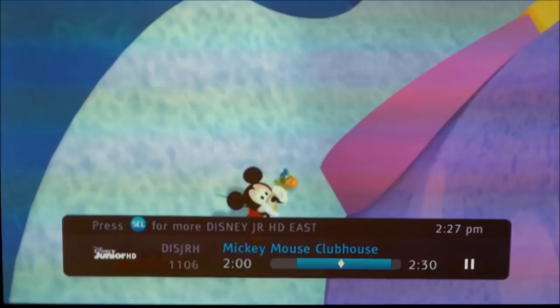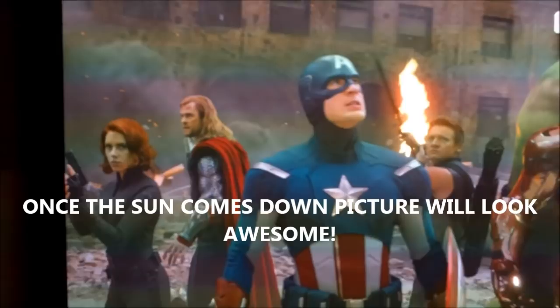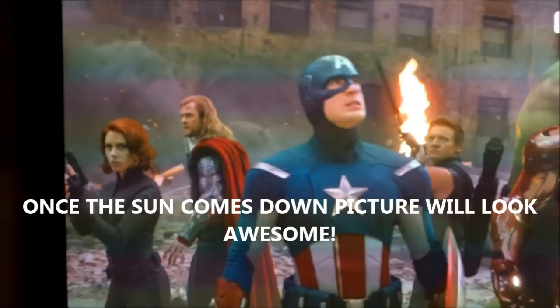After calibrating the projector using a calibration disc, you can see all the darks are accurate, all the brightness is accurate, and the colors are accurate. We used the Monster calibration disc, and I think it looks pretty good.